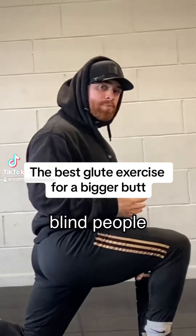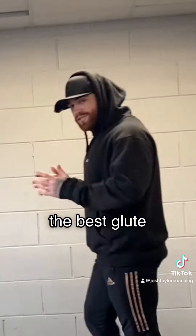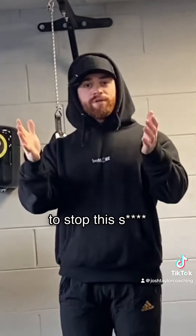If you want glutes so mesmerizing, blind people regain their sight just to see them, keep watching. Guys, you too, because girls might like biceps, but women like butts. I'll show you the best glute exercise that your insta-ho isn't doing and doesn't border on the edge of soft porn. So follow me and we can be like two butt cheeks together to stop this.